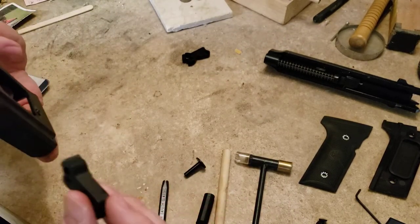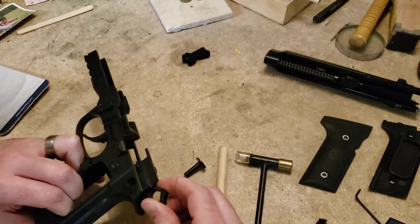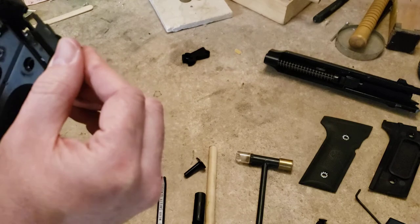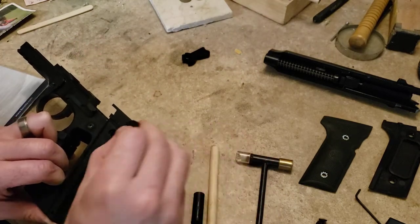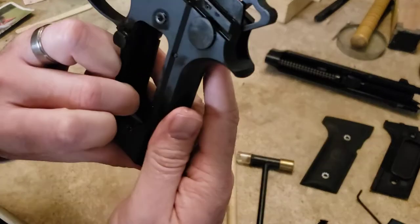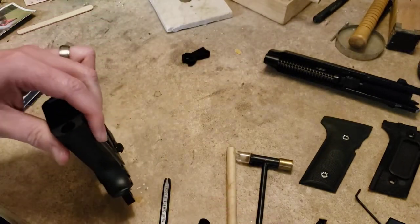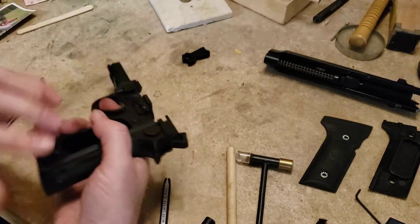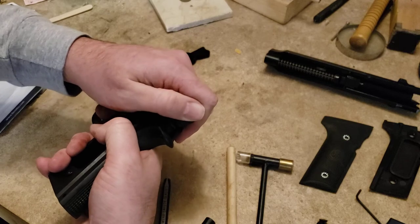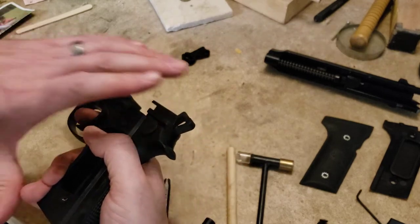I'm going to keep my hand over that and try getting this down into place. I'm fighting the sear — that's the problem — but there it's in place. As soon as that hole lines up, you should be able to feed your hammer retaining pin across — there it is. Now I'm going to make sure I'm surrounding the hammer strut, and the trigger is camming the hammer, so we know we're good.